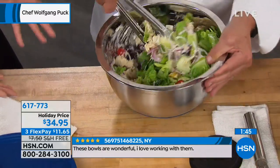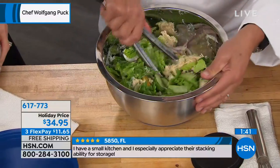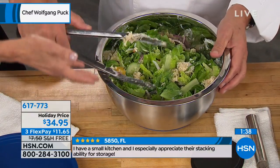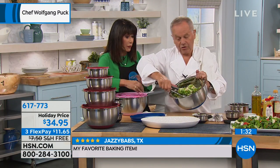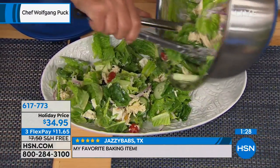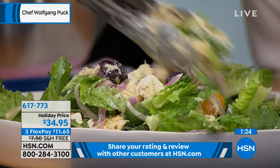The cool thing about having the silicone base — this is one of the features that I love — is that it makes it so much easier. When you're mixing, whether you're doing it by hand or with your mixer, it keeps it stationary for you. Look at that — perfectly mixed salad.